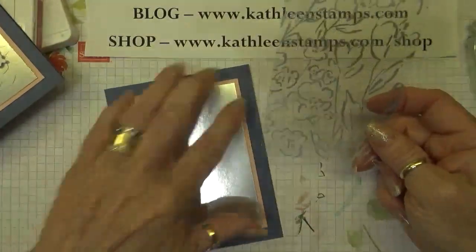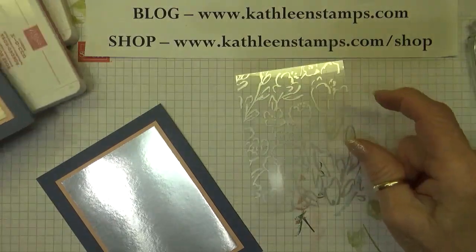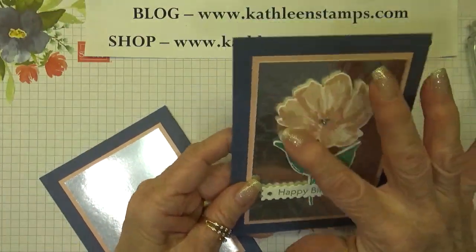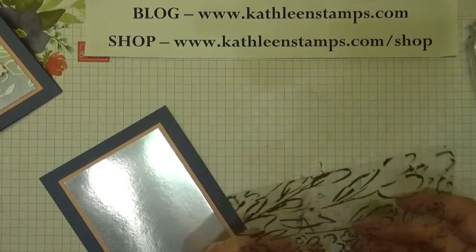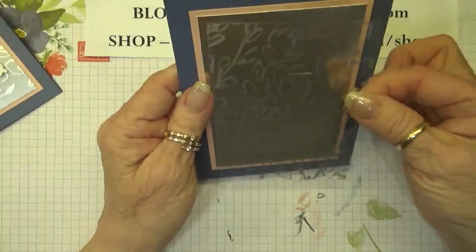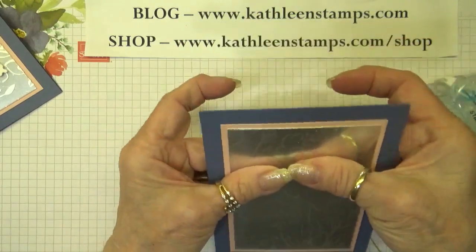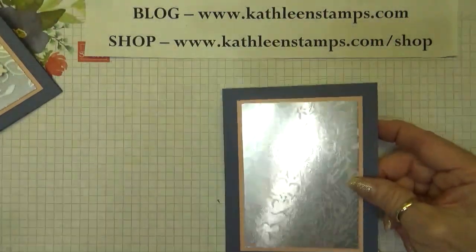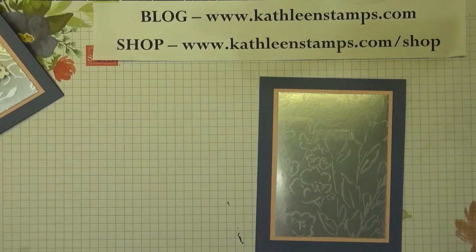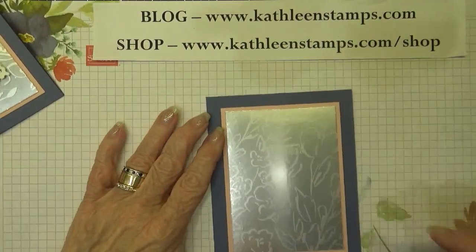Now the acetate — I want to go ahead and adhere this to my card, but adhesive will be seen behind it. So since my floral image is in the center, I'm just going to apply a little bit of adhesive right behind that area, and that will hold it down. You won't need anything more than that. We'll just put that right down on top of the silver foil. I'm having to figure out my new light so it's not quite so glaring on everything.